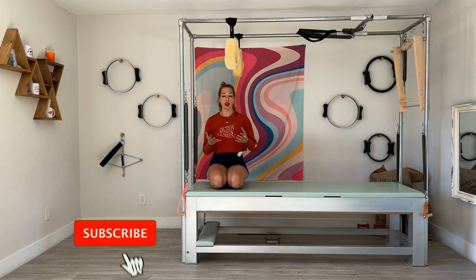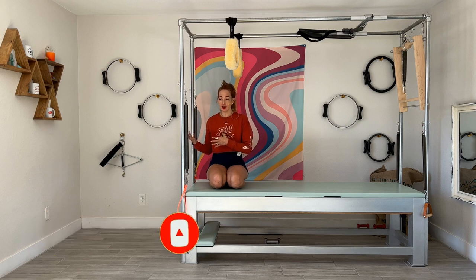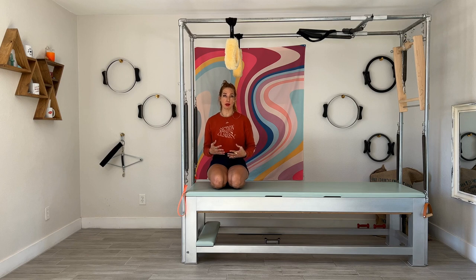Half hanging is definitely what you want to do before you do a full hang or before you do the hanging variations. I know that you'll see the hanging and hanging variations and want to do those right away, but half hanging is a really great place to make sure it feels good on your body to hang. It also helps you get used to that traction on the lower back and ankles.